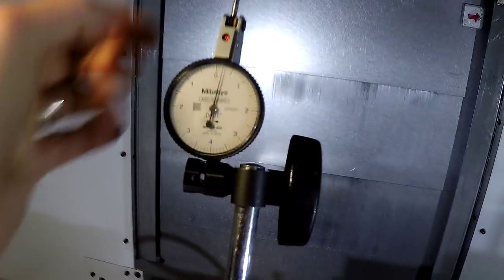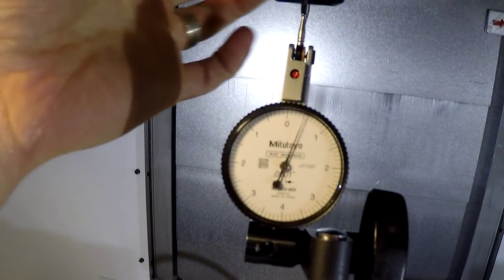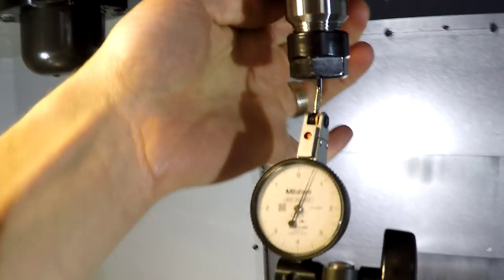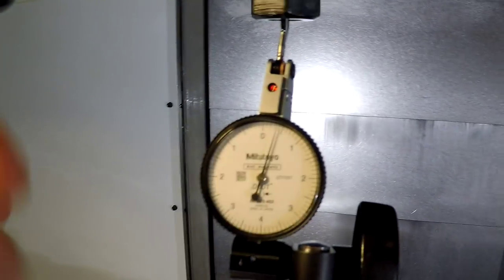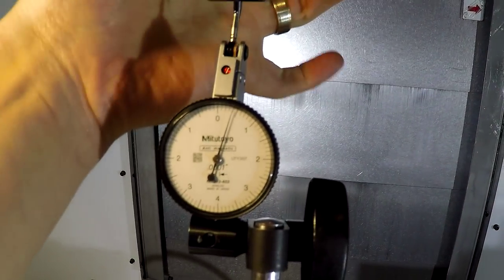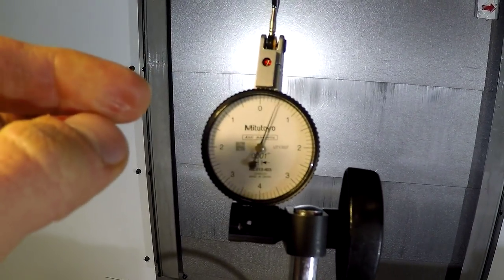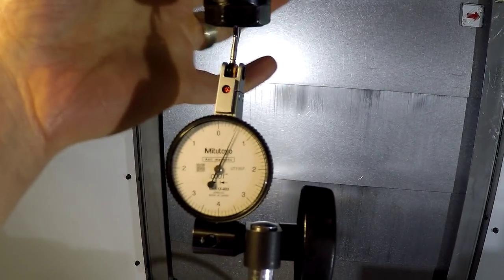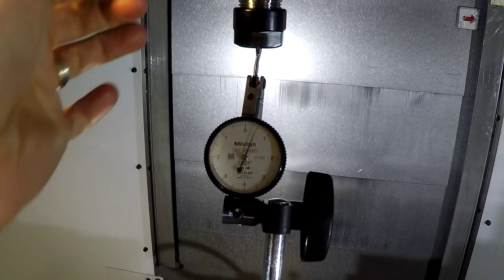If you've never done this and you're doing machining, you're missing out, because life is much better when you know what your runout is. I've got my mini indicator here — all I'm doing is touching the shank and spinning it. It's not at zero right now, but you can see how much wiggle there is. There's about two-tenths of wiggle, which is acceptable. I prefer less than that, but nothing more than that.